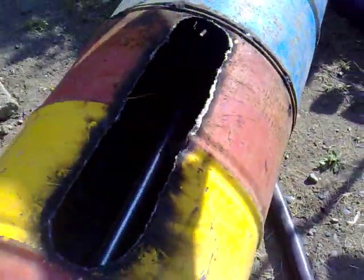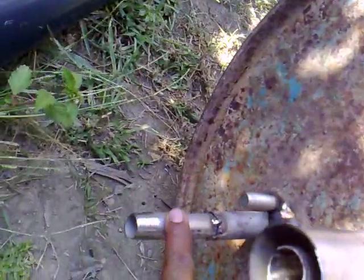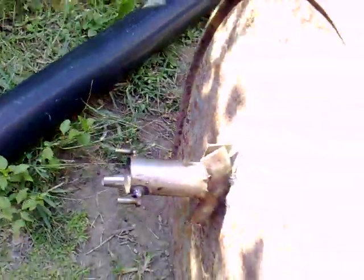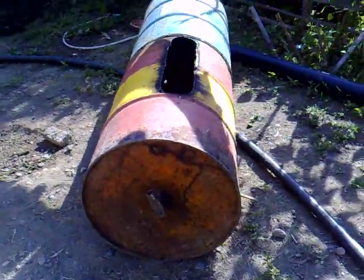Inside we put a stainless tube and blades — this is used to stir the waste inside so that the gas will go up. The flame comes out through that small outlet in here to the burner.